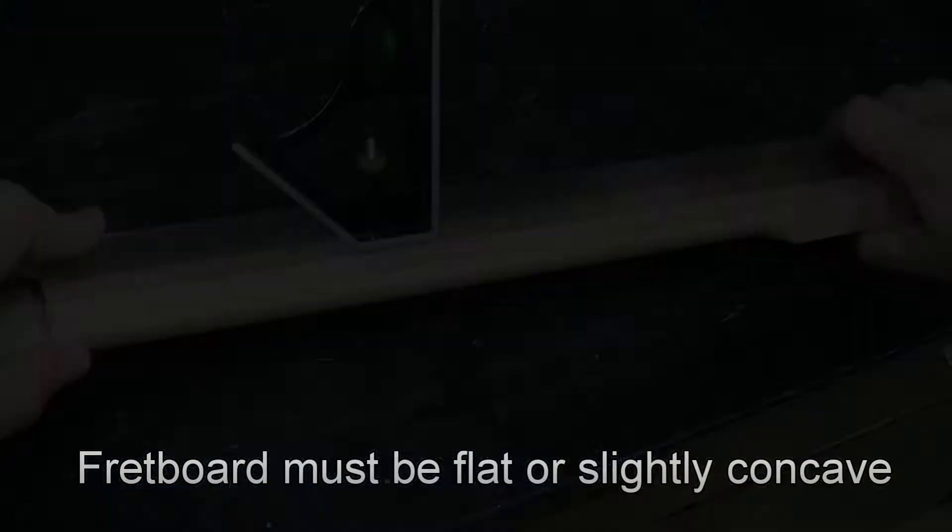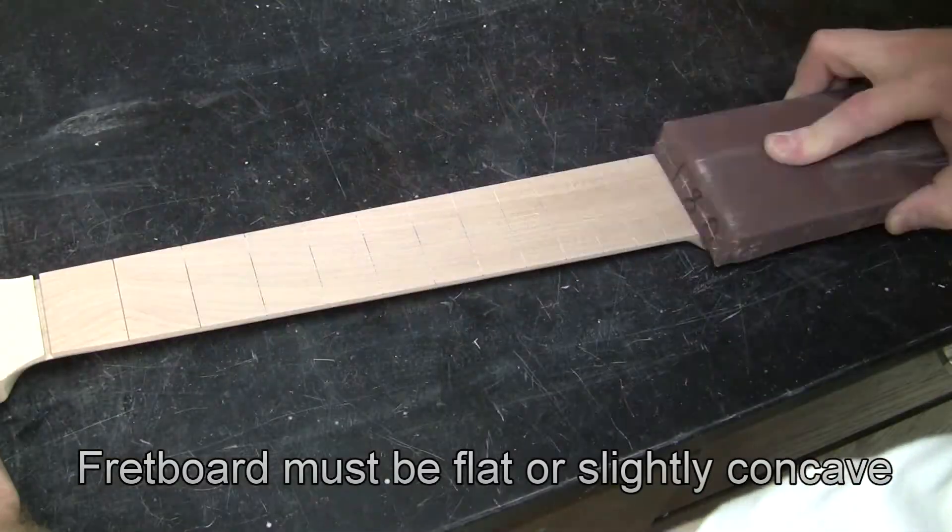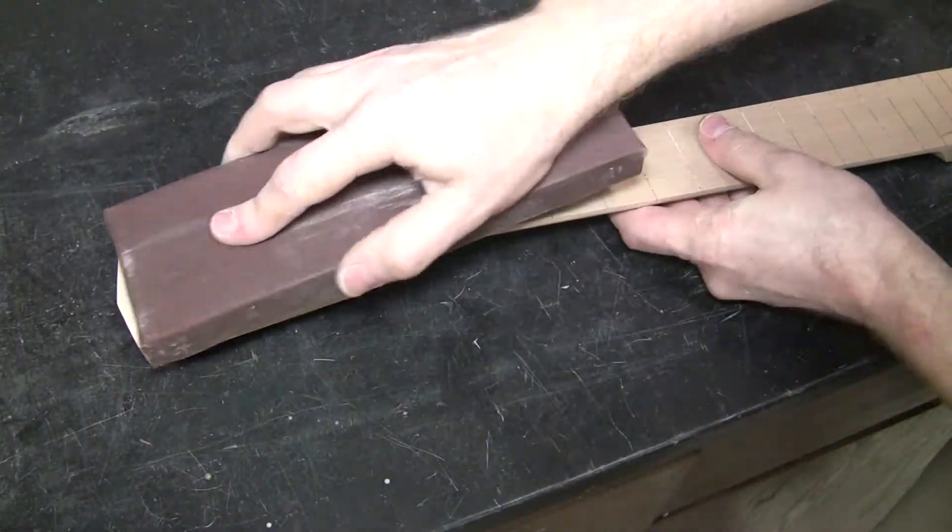Now we're going to sand the fretboard surface, but first check that it is indeed flat or very slightly concave. Sand it to make it look good, and do the headstock veneer last. Now that all the flat surfaces are done, we can do the corners.